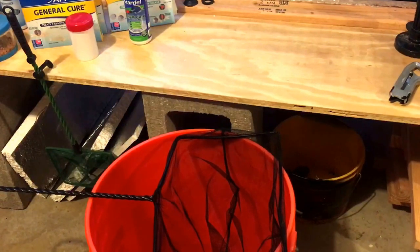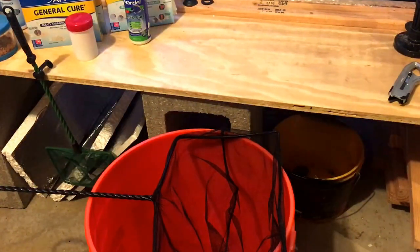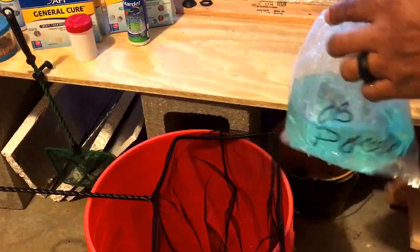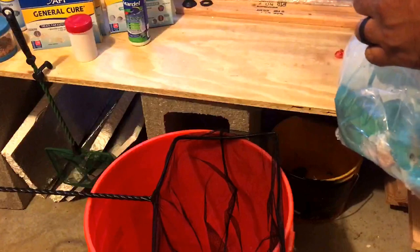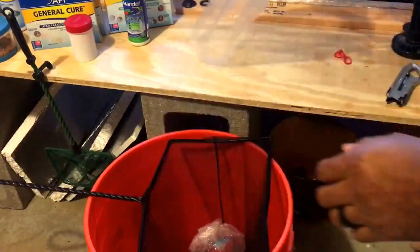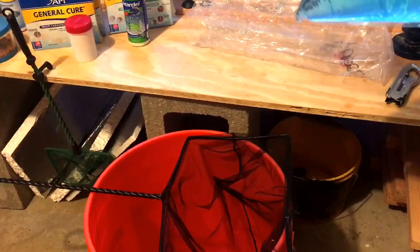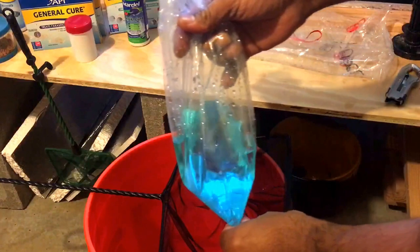Alright, the fish have had a chance to acclimate to the temperature, so now it's time to take the bags out, cut the bags, and do a plop and drop. Here's an OB - these are double-bagged, so I might be able to do it without cutting the bag. I like that because I can always clean and reuse the bags later when I'm selling fish or trading them in or giving them away. It's always nice when the person doing the bagging knows how to bag fish, because it makes it a lot easier to take the rubber bands off.